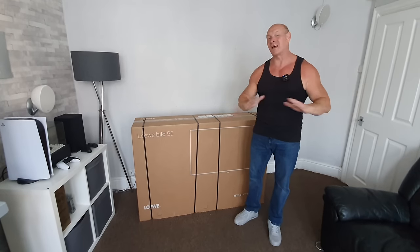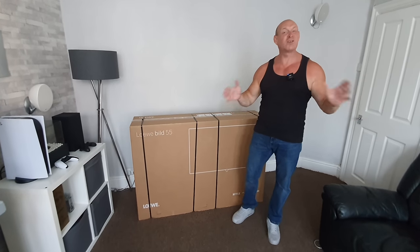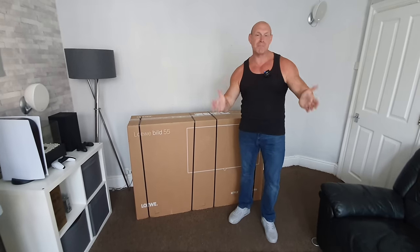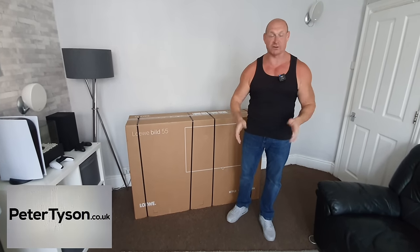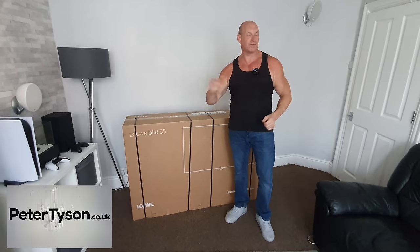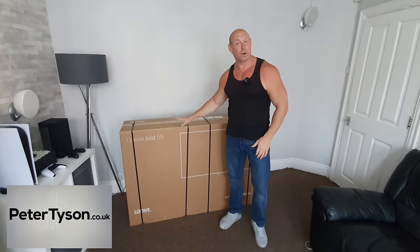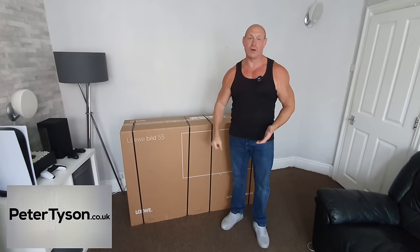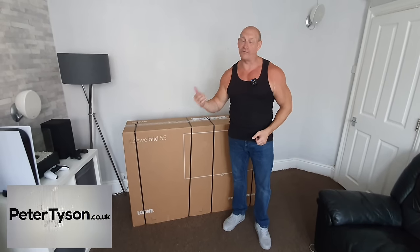Now I've probably pronounced that completely wrong — reason for that is I've never had any actual dealings with this manufacturer. So I've got to say a massive thanks to Peter Tyson for kindly sending over this TV for testing, which has allowed me to make this video. If you like what you see and want to purchase it from Peter Tyson, they do offer free delivery, free five-year warranty, and they also offer finance.